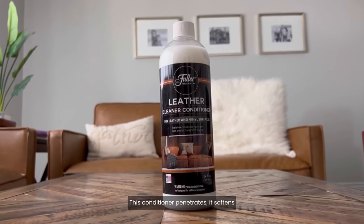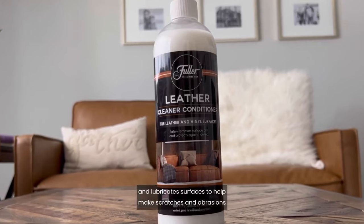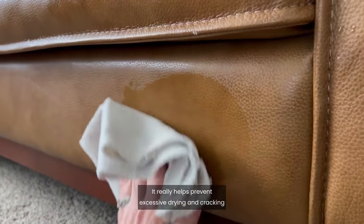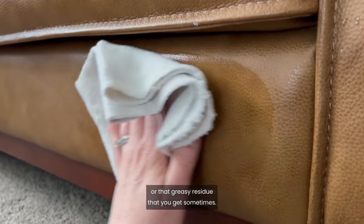This conditioner penetrates, it softens and lubricates surfaces to help make scratches and abrasions less visible. It really helps prevent excessive drying and cracking and it also doesn't leave an oily or greasy residue that you get sometimes.